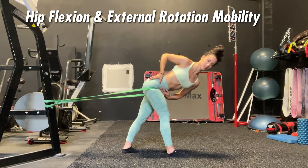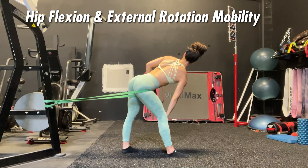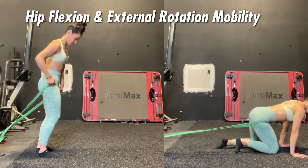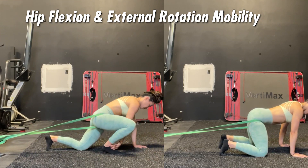For the banded hip distraction, grab a band of about medium resistance, set it up on something sturdy, and put it up high in that hip crease as much as possible. Then walk it out so that there's resistance in that band — it's going to essentially pull your hip as far back into the posterior hip capsule as possible.